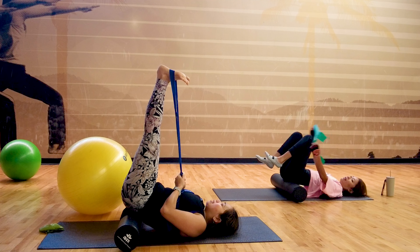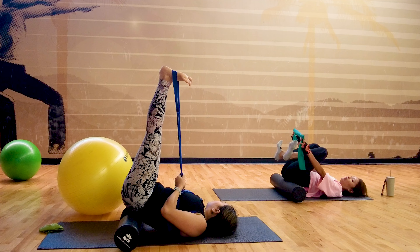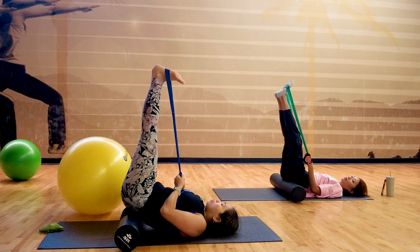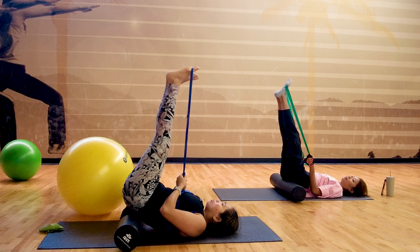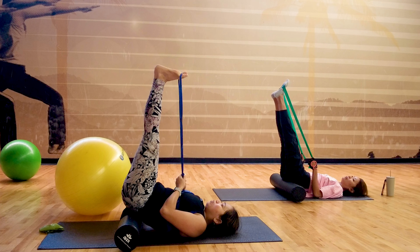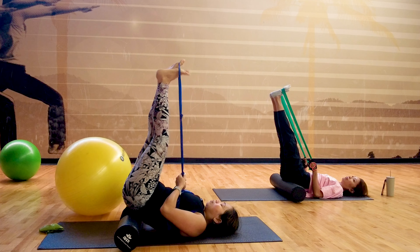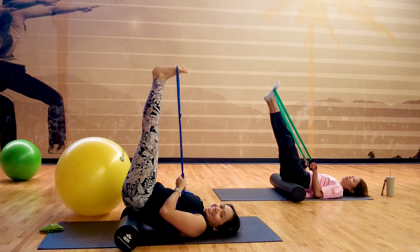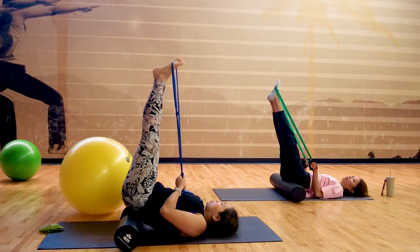Wrap it up like this. Hold on tight. We'll do ankle pumps — build the bands on the sole of your foot. Two, three, four, five, six, seven, eight, nine, ten. And then circles — ten — support your ankle strength for stability. Strengthen it. Five, four, three, two, one.